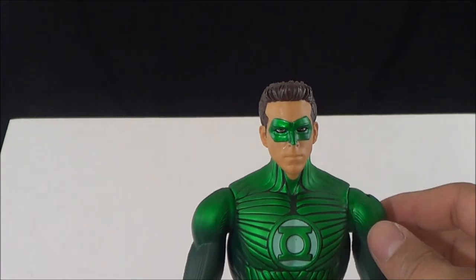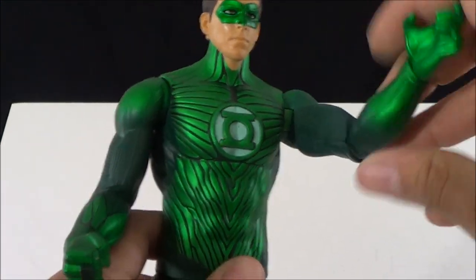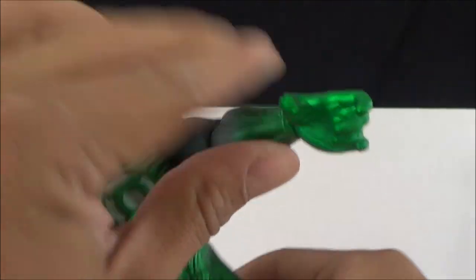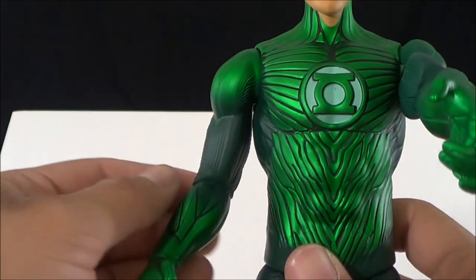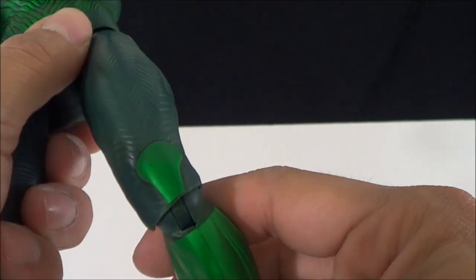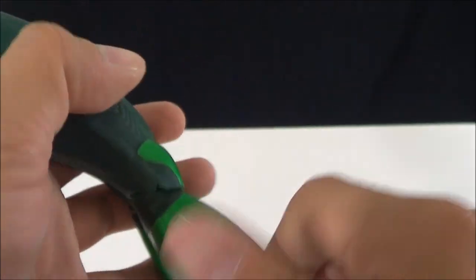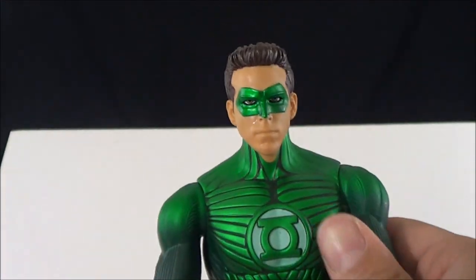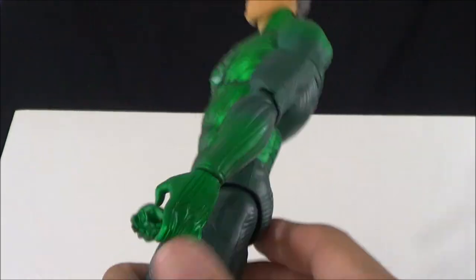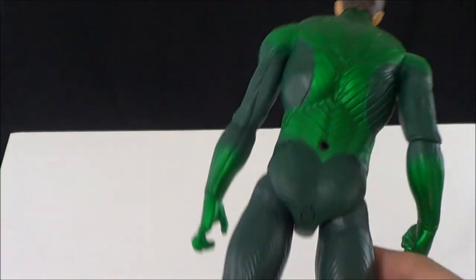As far as the articulation goes on this guy, it's going to be pretty limited. The head does rotate but doesn't really go up and down. The arms go in and out, forward and back; there's a bend at the bicep, not too much though. The lower arm and hand can rotate. There's no waist articulation. The right hand only goes forward and back. The legs can slightly go in and out, forward and back, with a bend at the knee but no rotation. The foot can go up and down and rotate very little. It kind of feels like a hollow figure, but it's still a nice display piece. I was a little bummed we never got a Hot Toys version of Hal Jordan.